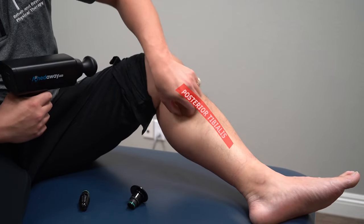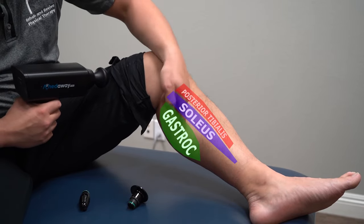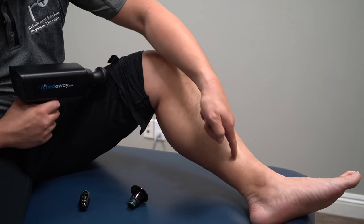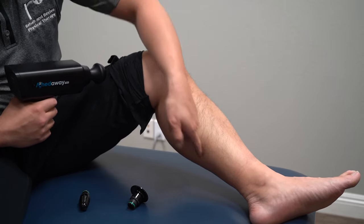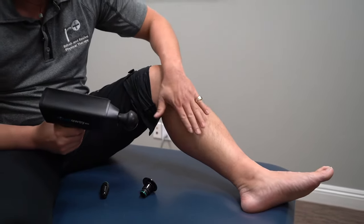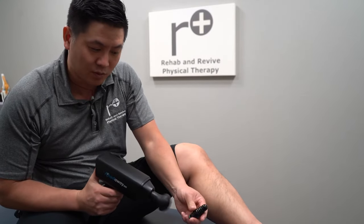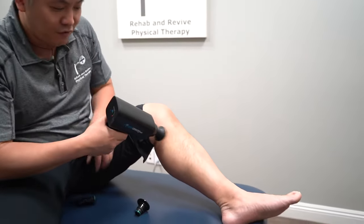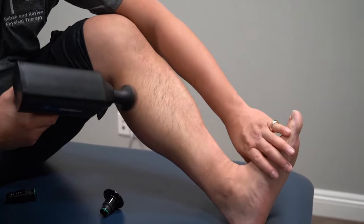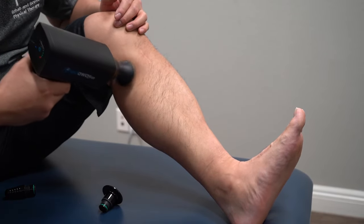You have posterior tibialis, your soleus muscle, and then your calf — your gastroc muscle. Sometimes they get stuck because we've repeatedly beaten up our ankle, but you want to work the muscle fibers the way they go. It's good to warm up the body for a couple of minutes because the soft head doesn't penetrate with as much depth. If you want to make a muscle stronger or less tight, you want to go towards the ankle.